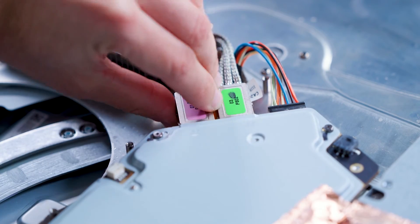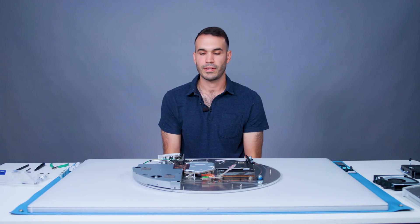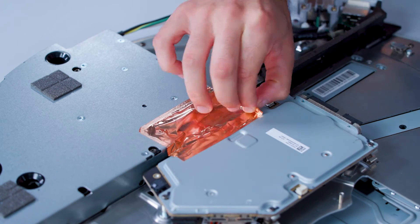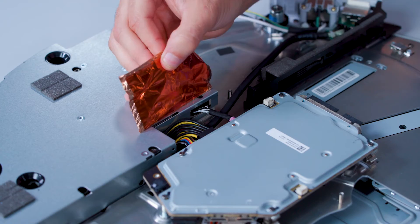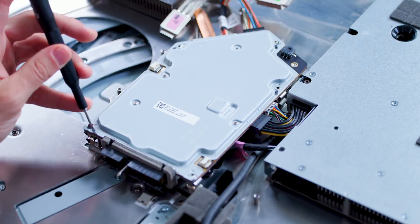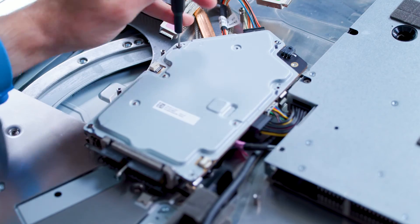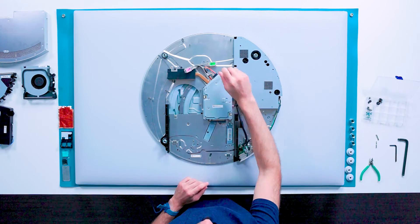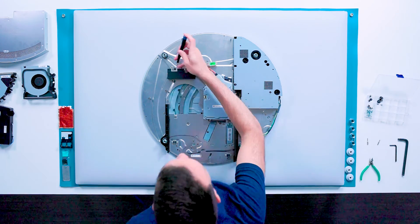The two display cables can be removed at this point. Before proceeding, peel the copper tape between the video board and the power supply. We will then remove five screws from the video board using a T6 driver, and one screw from the heat sink using a T10 driver.